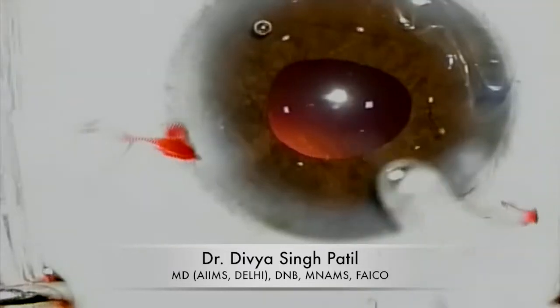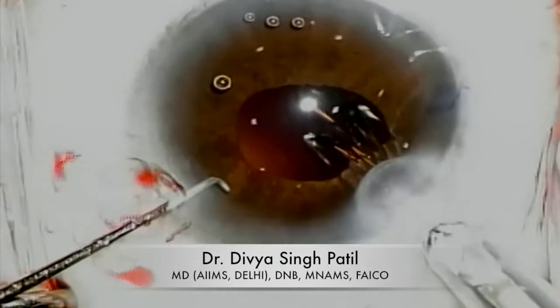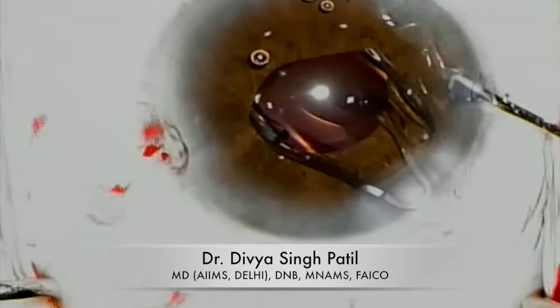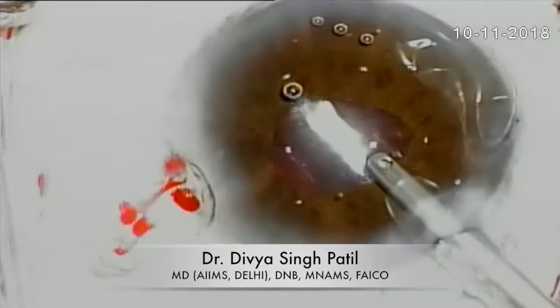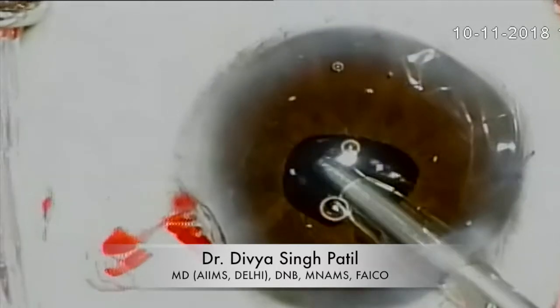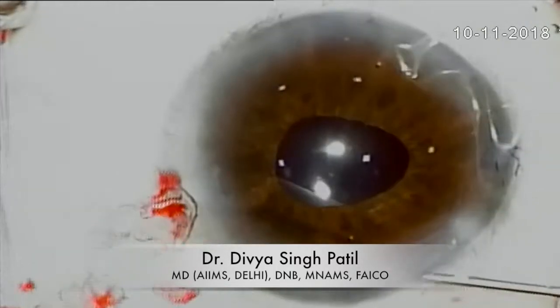I have successfully completed the phaco emulsification and the cortical cleanup, and the IOL is being injected now. Complete visco removal is done here and the surgery is thereby completed.